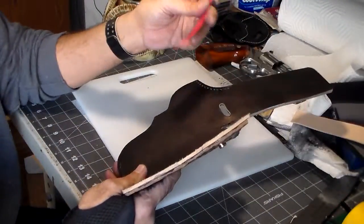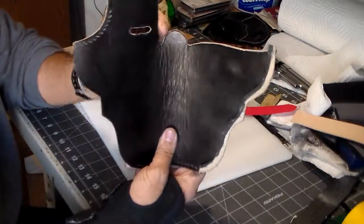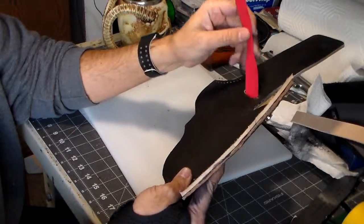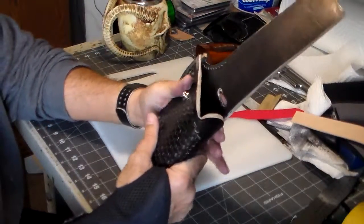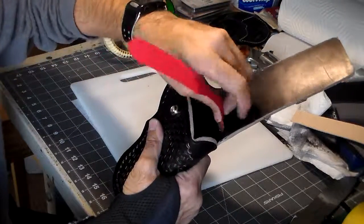I'll attach my hold-down strap. I've changed the design of the hold-down strap a little bit, so I had to widen this hole a bit. This hold-down strap is from another gun I did, and I liked the way the strap came out on it, so I'm going to go ahead and do basically the same kind of thing with this one.